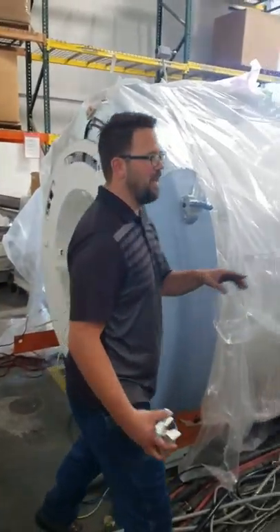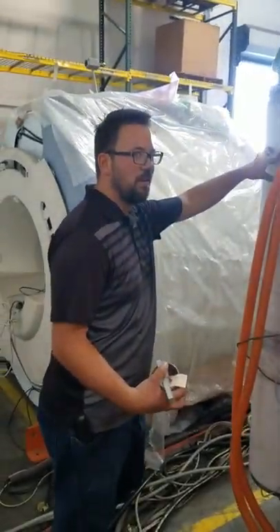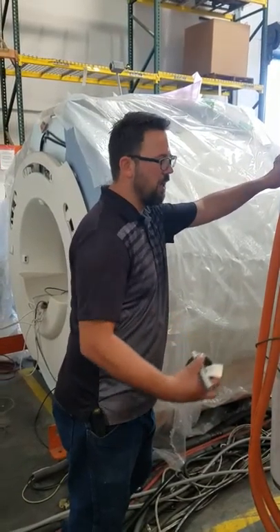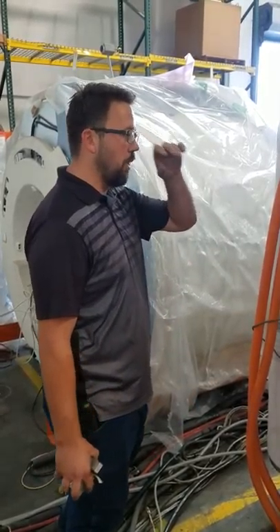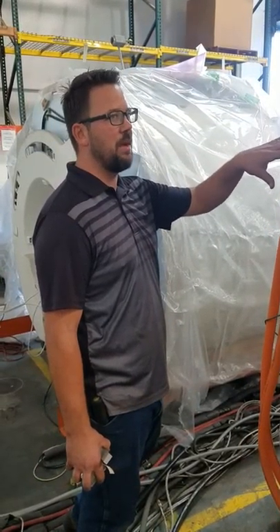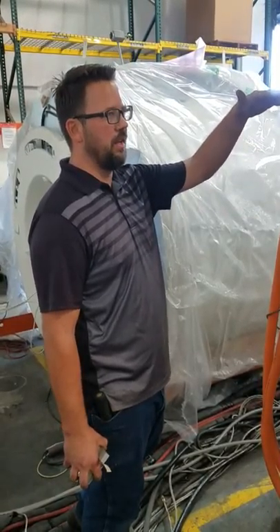We're going to scrap the HFO magnet here, and the process in doing that is releasing the vacuum. Pulling vacuum means that you're actually saving in vacuum. There's a helium chamber inside that's filled with liquid helium, which is very cold.